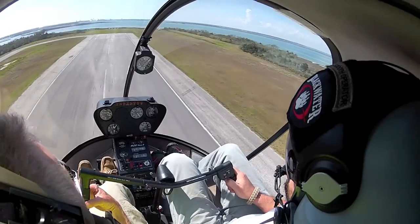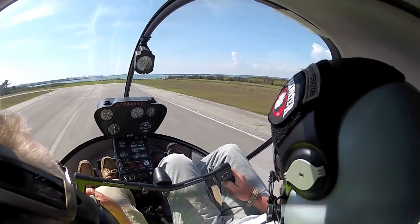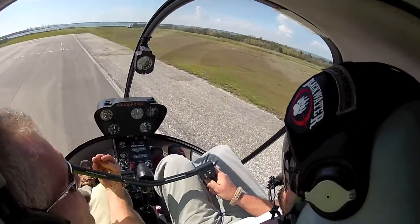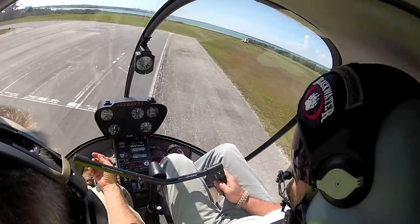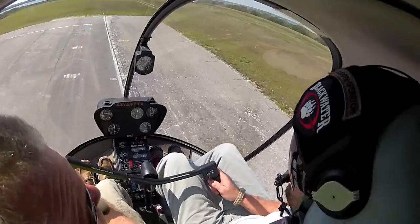Gentle flare — hold that flare, hold it right there. Aft, aft, aft. Roll throttle. Pull that collective. See how much easier that was with 60, 65 knots? That was a ton easier. And they get easier the faster you are — 75 knots is easier than that. And that's what we're going to do on this one.